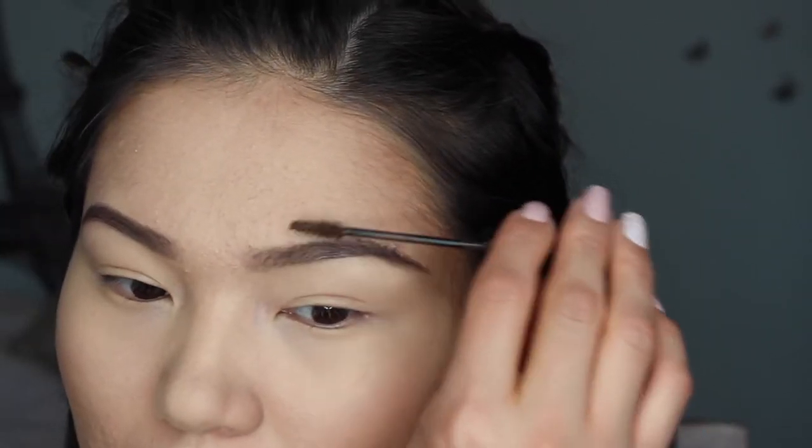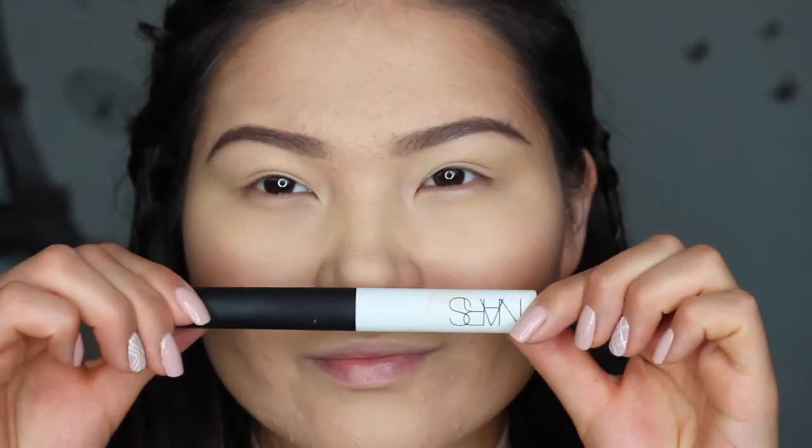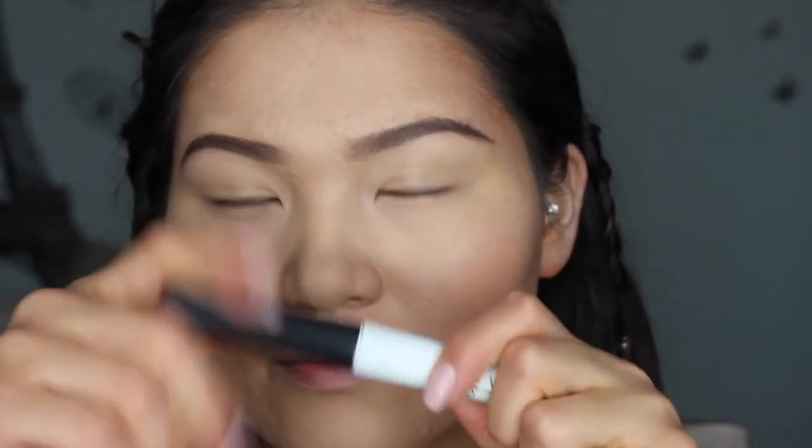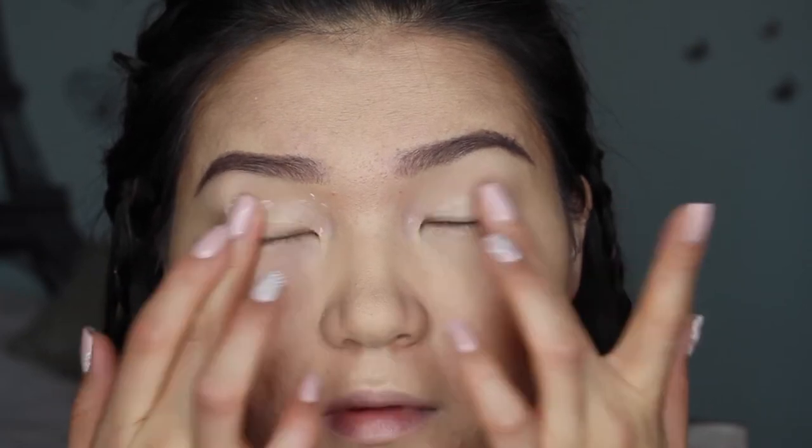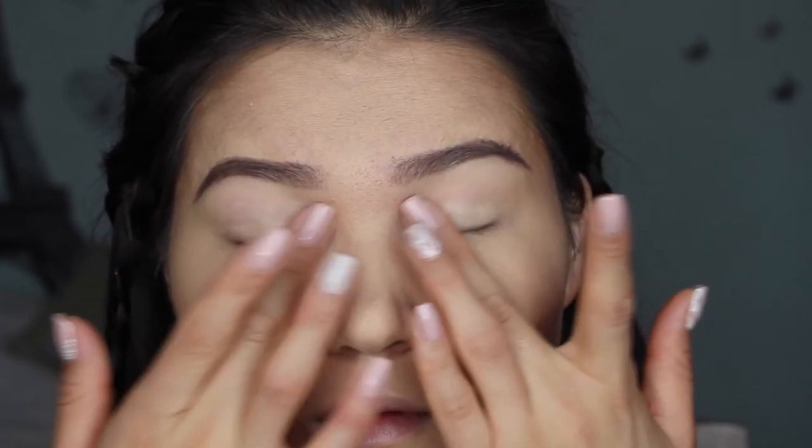I'm just getting done with my eyebrows, then we'll move on to our eyes. For my base I'm using NARS eyeshadow base, and this is my all-time favorite. My eyes are very oily, so this is the only eye base I use because I've tried others and it doesn't work like this one.